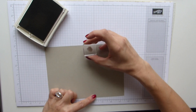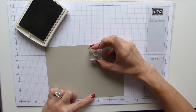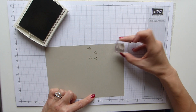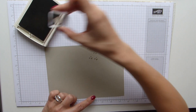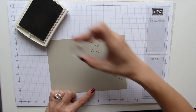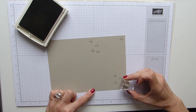I've got Sahara Sand tone-on-tone card and ink, and I just simply started to stamp just a few hearts in the corners. I did a random one up in the top corner just because I thought it would look quite nice. So I've just stamped a few into the corner there.